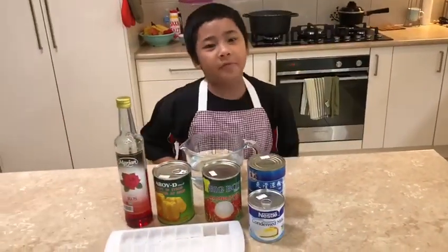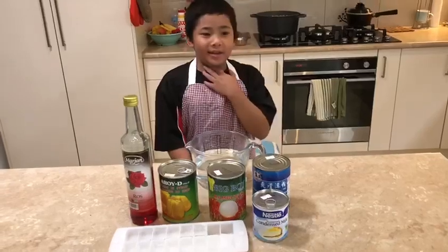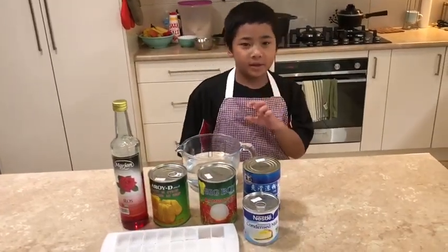Hi, I am Abdurrahman from Spoonbusting Cook. In this video, I want to make Estampur.